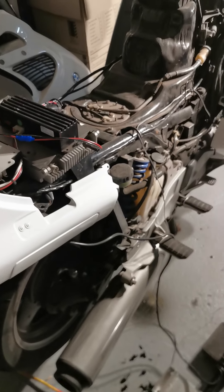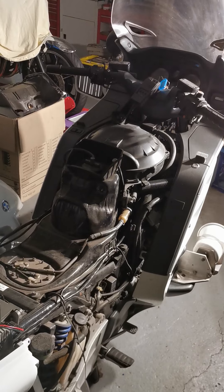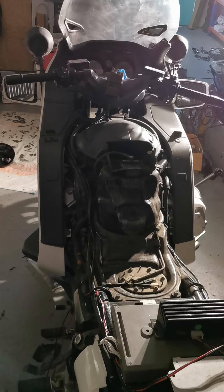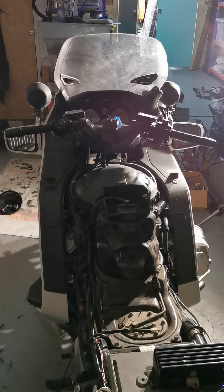Anyway, fairly long video but progress is being made. The bike is dirty, but progress is being made. So stay tuned and there'll be updates coming on a couple of other very exciting projects very soon. Stay safe everybody, and see you in the next video.